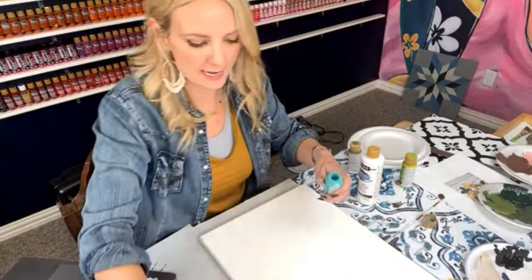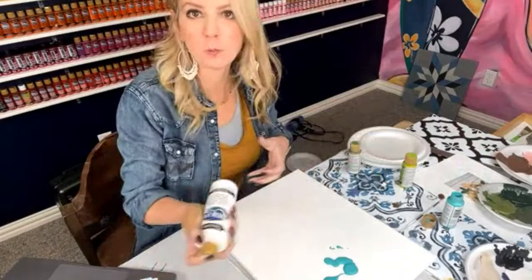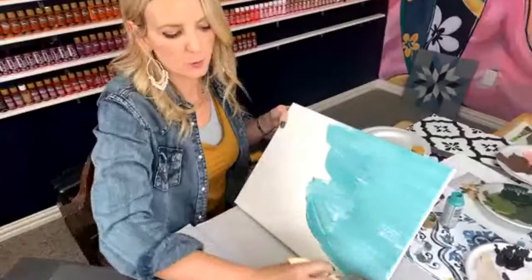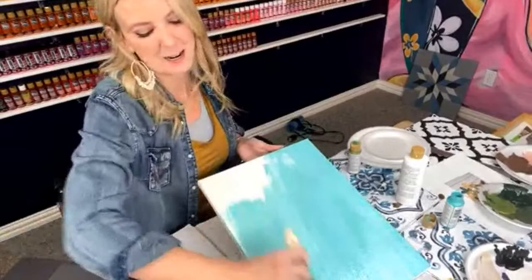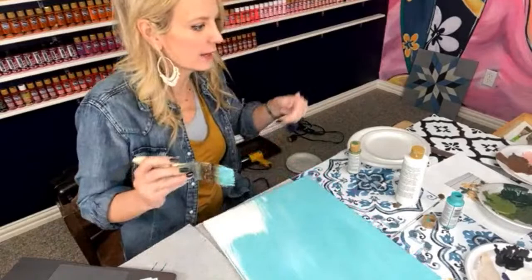Hey, Heidi here, Texas Art and Soul, and I'm going to be painting a cactus. You can get the tracer, the free tracer, the supply list, all the things that go with it. I'm taking some turquoise and some white and just painting this full background — you can do any color you want. To get the free gift, you can text the word cactus to my phone number — the text is in the comments.